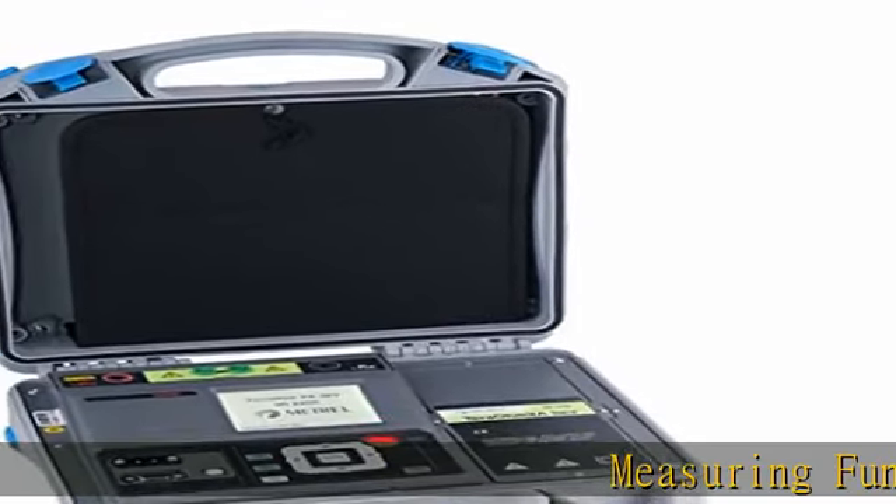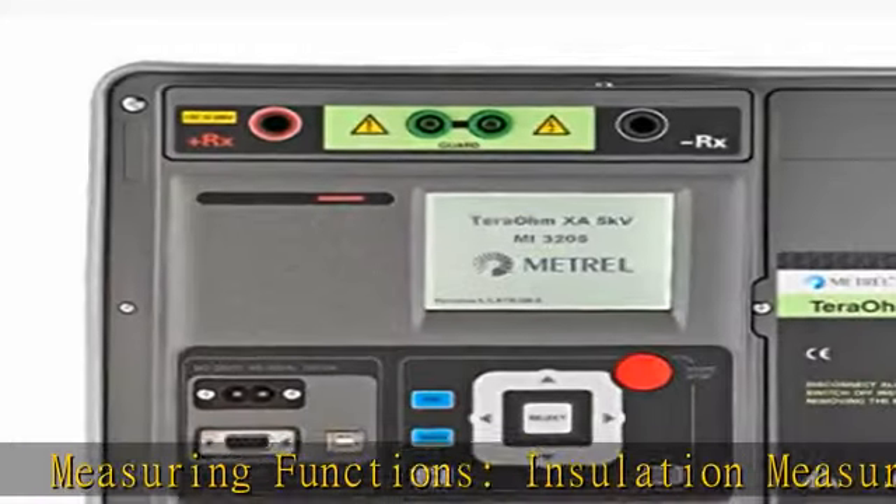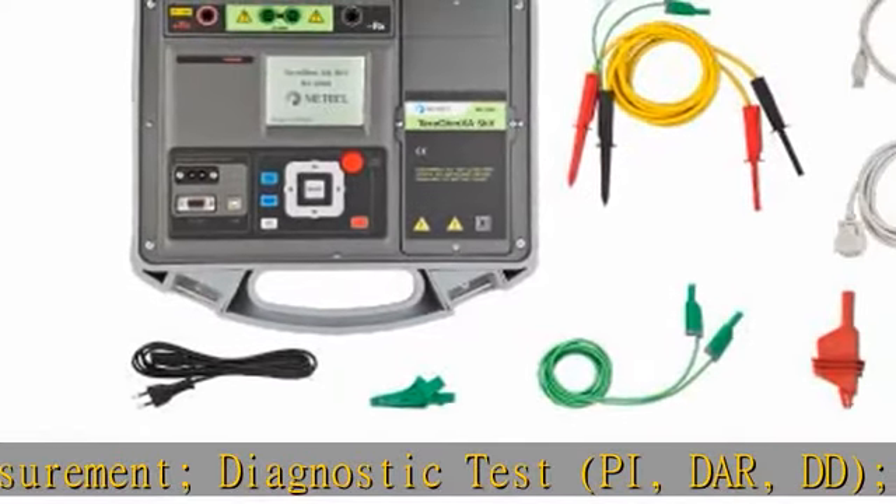Measuring Functions: Insulation Measurement, Diagnostic Test — PI, DAR, DD — Step Voltage Test, Withstanding Voltage Test, DC up to 5KV.